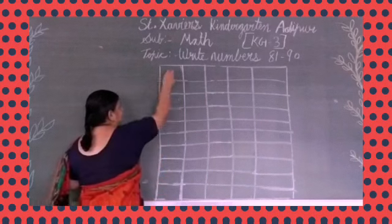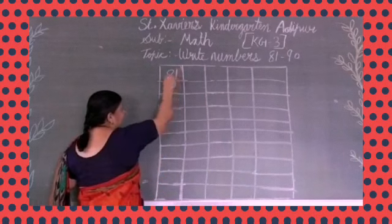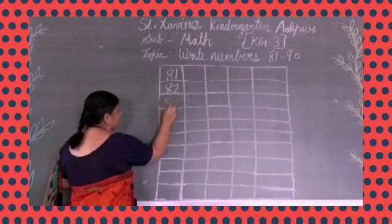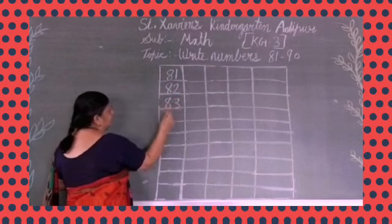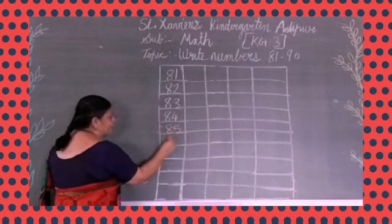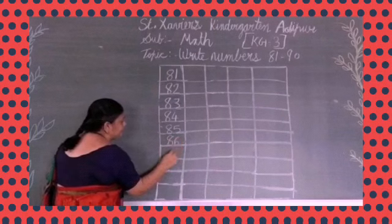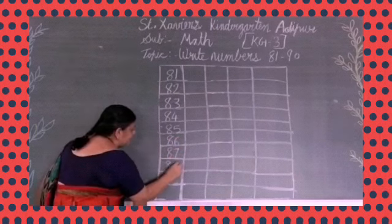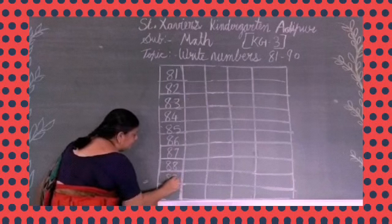So look at the board. 81, 82, 83, 84, 85, 86, 87, 88, 89, 90.